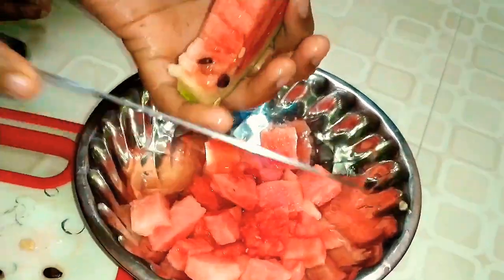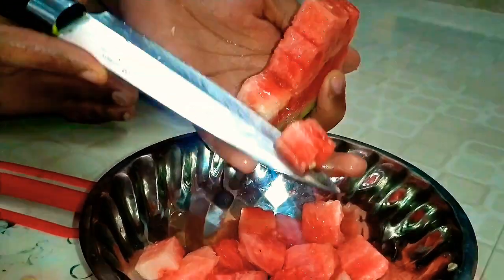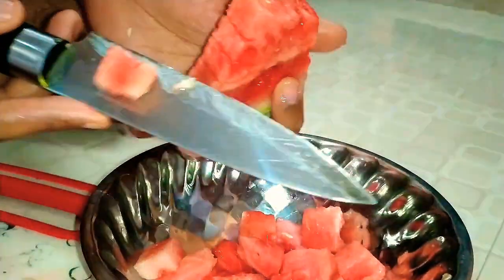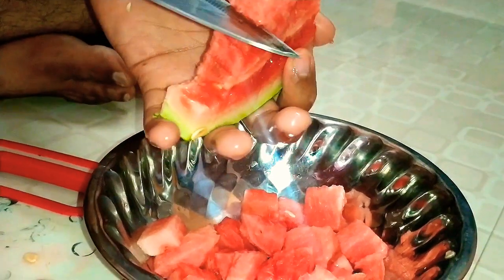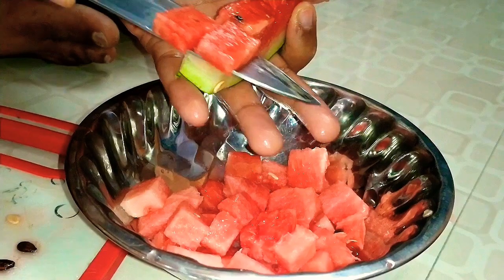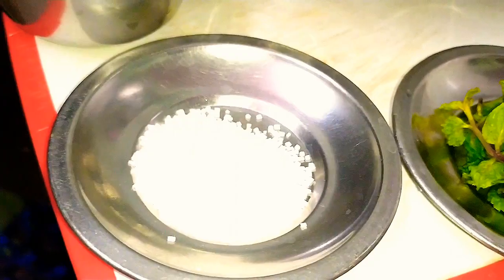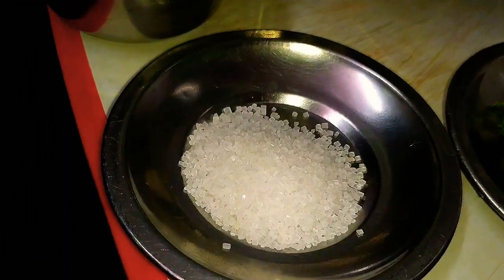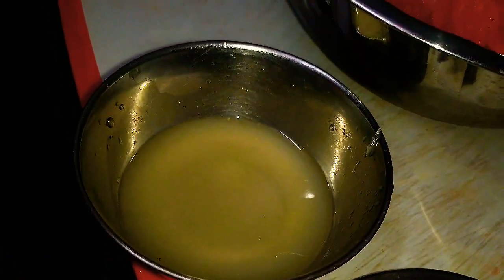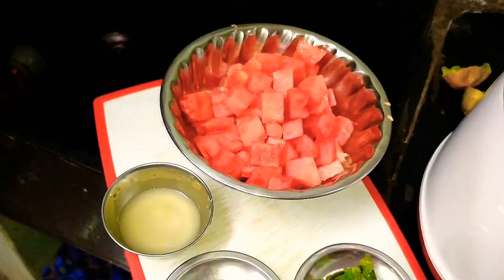This is how we prepare the ginjal — we will cut the slices into small pieces and mix them. We'll use 2 tablespoons of pudina, 4 tablespoons of panchadara, and 3 tablespoons of lemon juice. Then we will add the watermelon pieces and the soda.